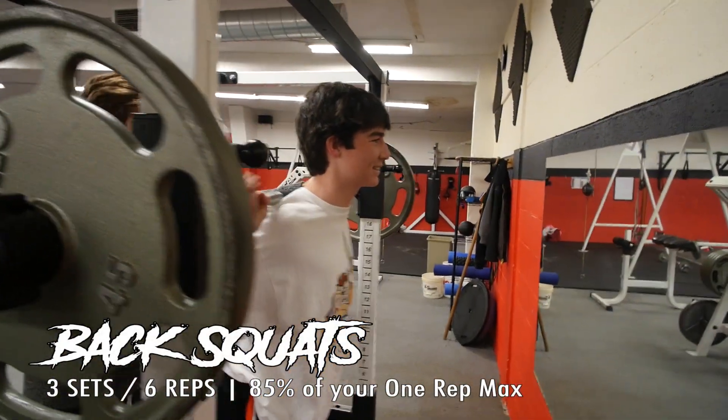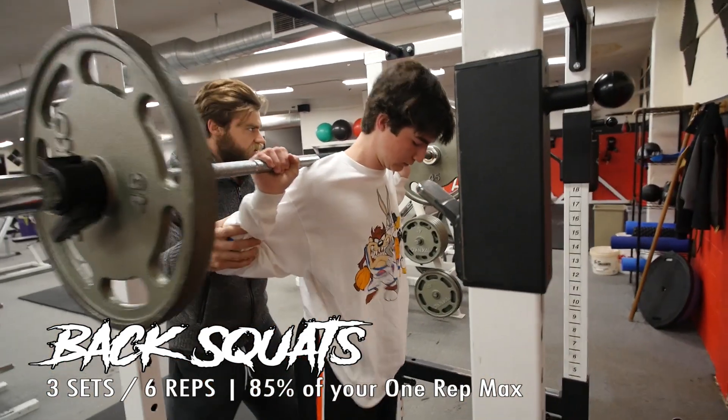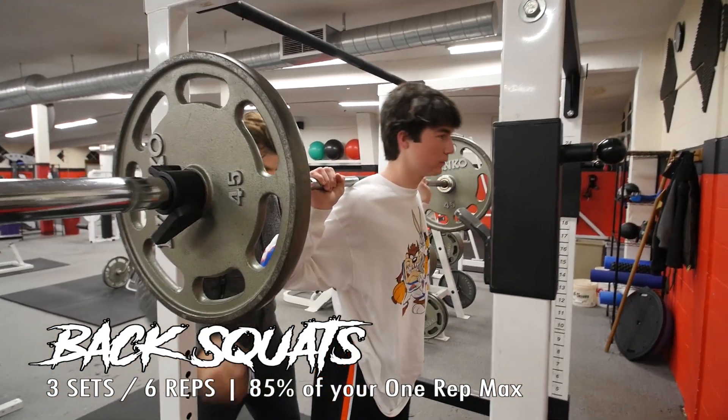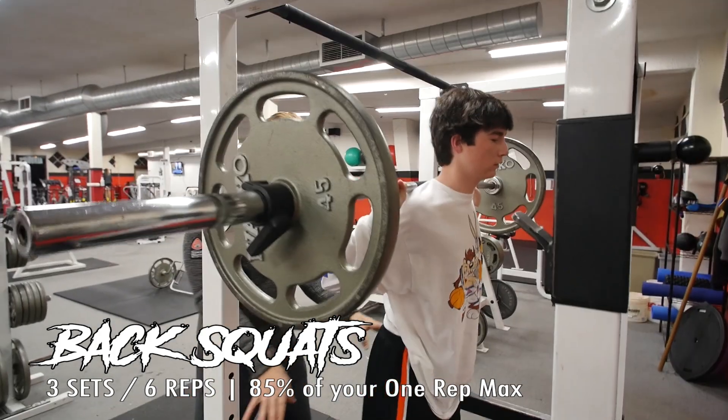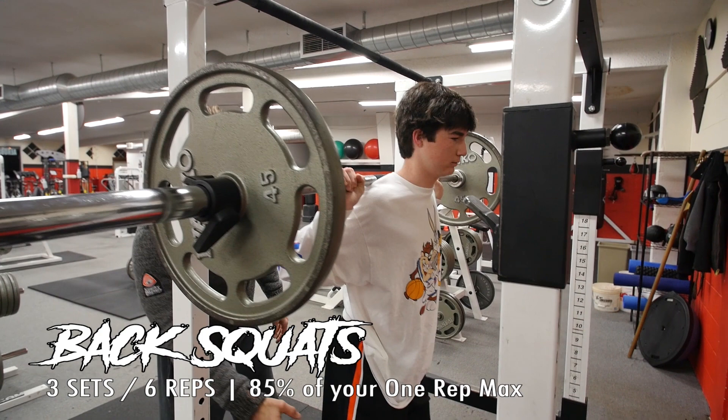We'll get you positioned here, all lined up. Unrack it. Step forward just a little bit, Lewis, so that way you're not hitting the cage. Feet positioned good — corkscrew them into the ground.